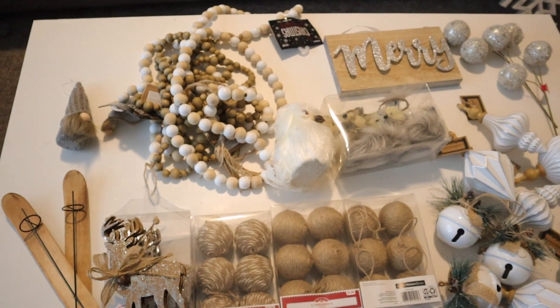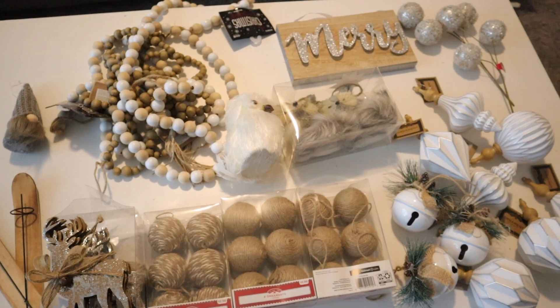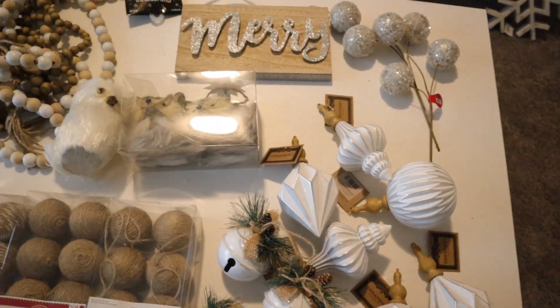I laid out all the ornaments just to see what I have. This is the color scheme — more of a woodland theme I guess — so I'm sticking with tans and creams, and I got some little animals to go in there, so we'll see how it turns out.